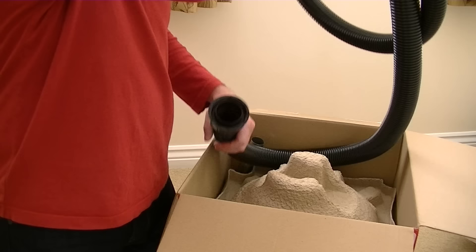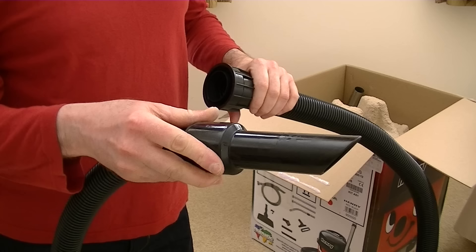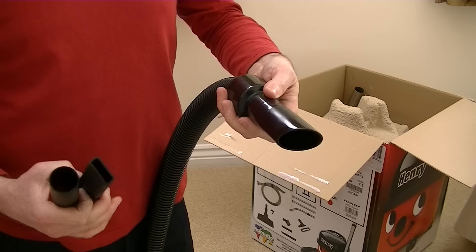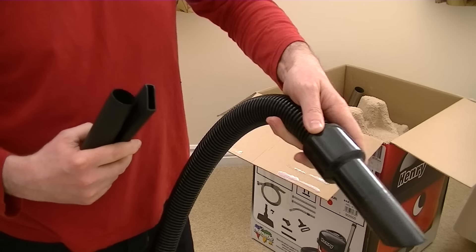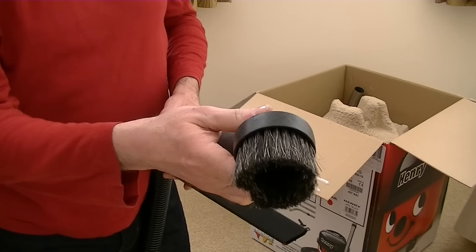Here's the hose — it's normally a nice length on the Henry cleaners. That's the end you attach the handle to, or you can attach all the small cleaning tools directly to this end. You can just whip off the handle and use that if you need to reach something in a corner. But if you want to connect the small tools directly to the hose, you need that little adapter — because if you try to fit the tools directly without the adapter, you can't do it.